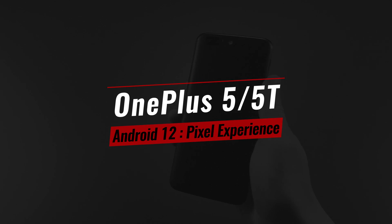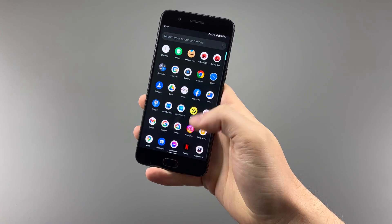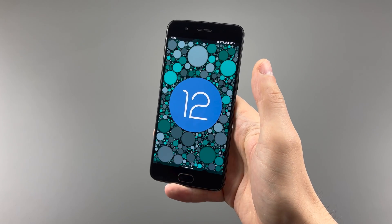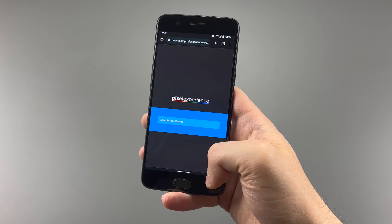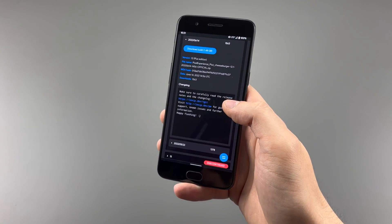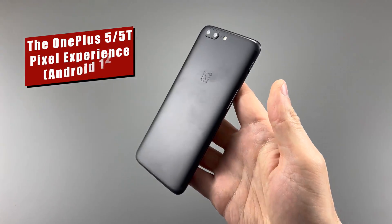OnePlus makes some awesome phones, but one of my favorite things is the true customizability of OnePlus devices. Here we have the Pixel Experience Plus, based on Android 12, which is a decent jump for most OnePlus phones out there. Today we have Android 12 Pixel Experience Plus on the OnePlus 5 and OnePlus 5T by Lexi P, and I'm going to show you my setup and talk about what to expect from this ROM.